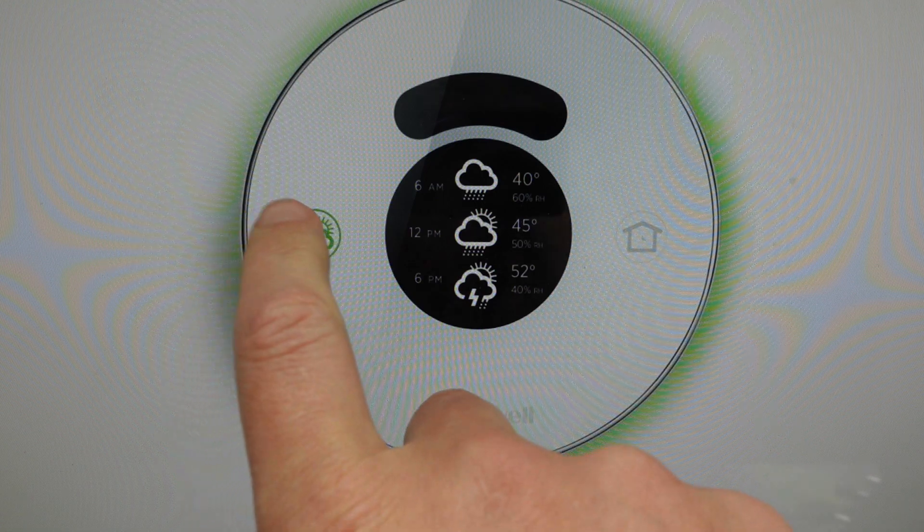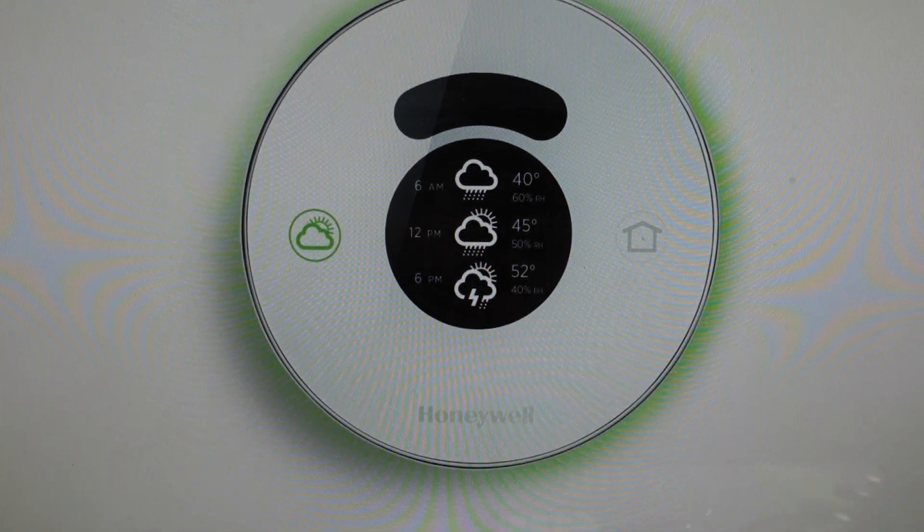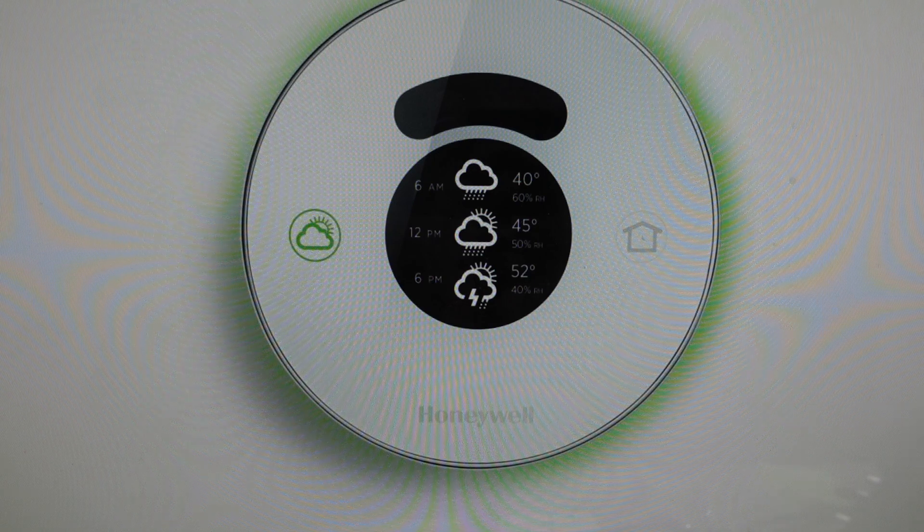All we need to do is come over and press and hold the cloud button until the menu opens. Then you'll see the little I on the screen. Press the I to toggle through the options until you see Reset, and then just select Reset. The thermostat will reset — let it do its thing, and then you can go ahead and reconfigure it and set it up as a brand new thermostat.